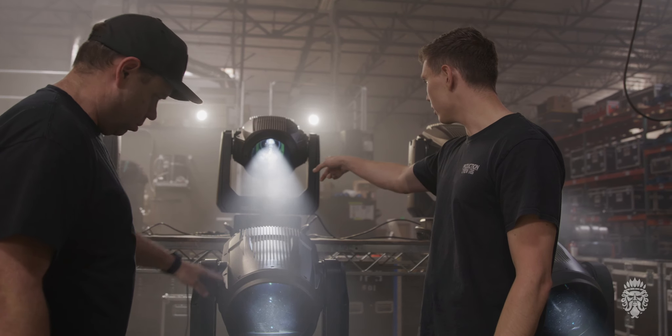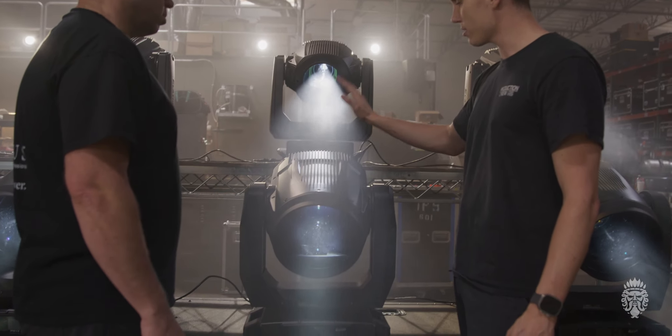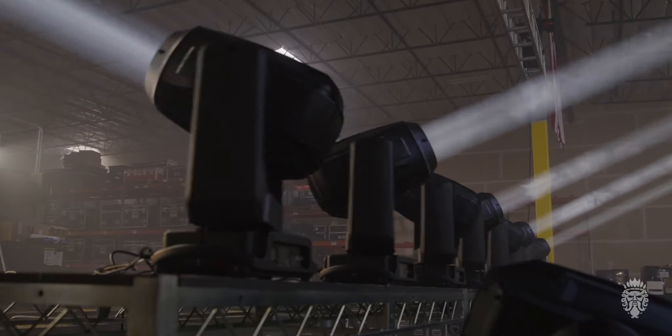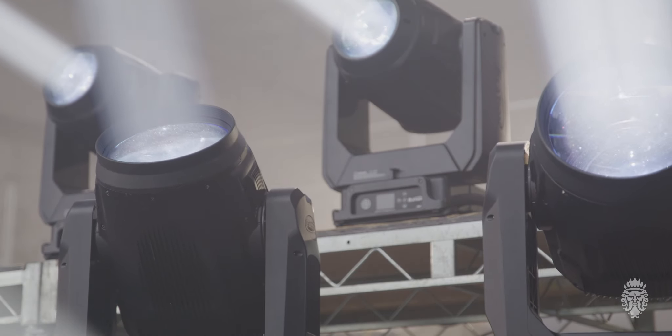Both the Excalibur and the Hybrid Max have SkyMotion control. They basically can do what old-school searchlights do — you just set up four lights, connect them together, and they do a searchlight mode. Both also have a 500-watt flex lamp that goes up to 4,000 hours on a lamp.